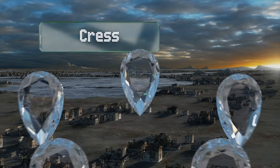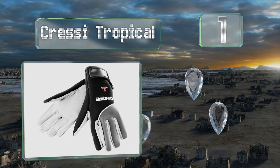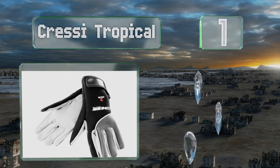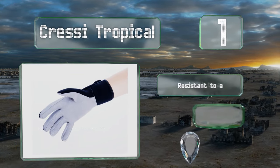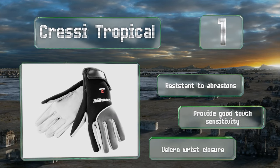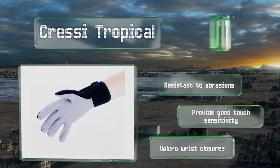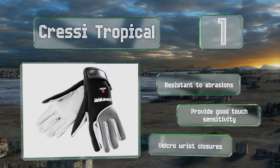And coming in at number 1 on our list: made of 2mm-thick neoprene, the Cressy Tropical are ideal for warm water use. They have leather on the palms and fingers, adding extra protection where you need it, while still maintaining a slim profile so they don't hinder dexterity too much. These are resistant to abrasions and provide good touch sensitivity, and they're equipped with Velcro wrist closures.